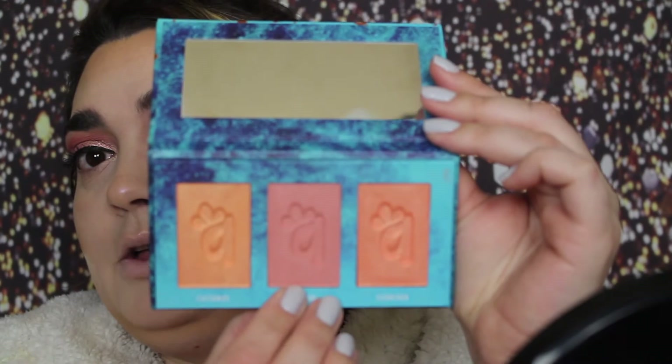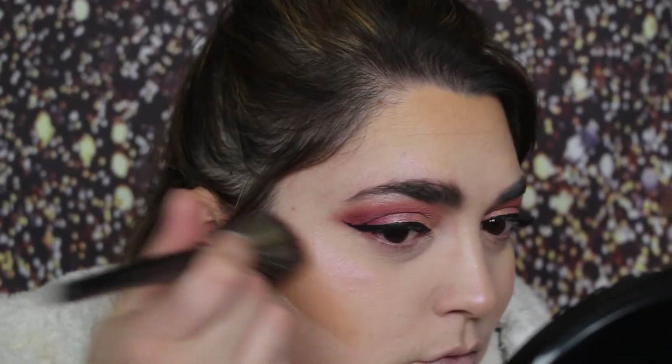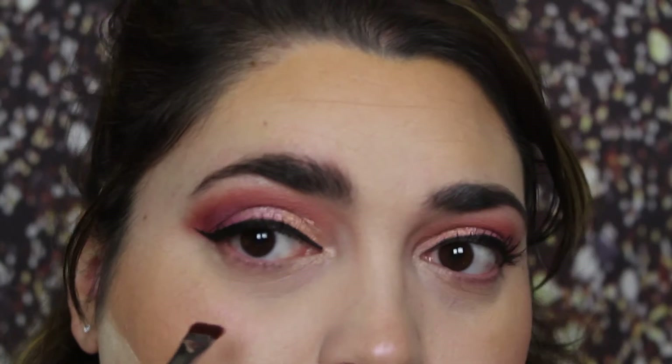For blush, I'm going to take this LMR Colorette Blush Trio in Fair Light — I'm going to take the middle color. The middle color is probably the only one I'd use; these are a little bright for me. I'm taking the shade right here called Love Bite and this is going on a Morphe M432.